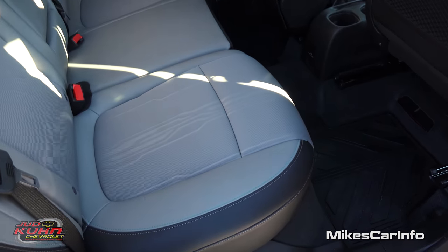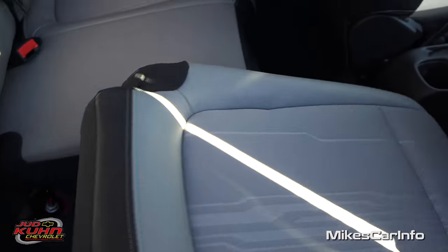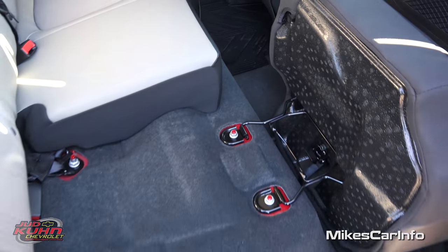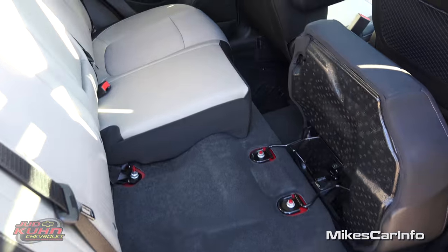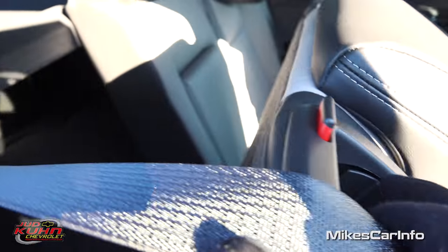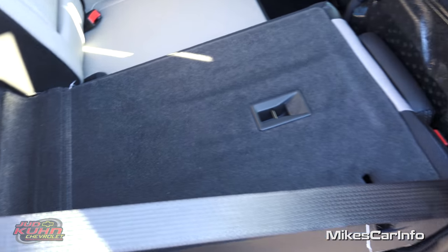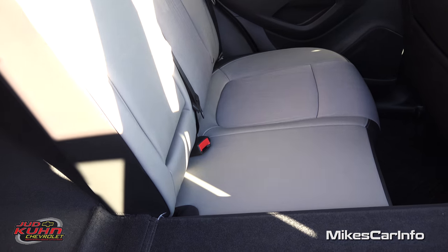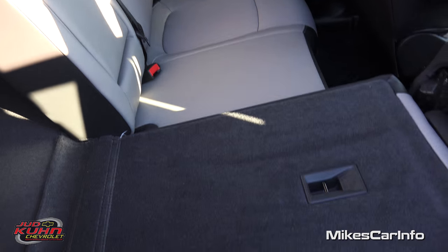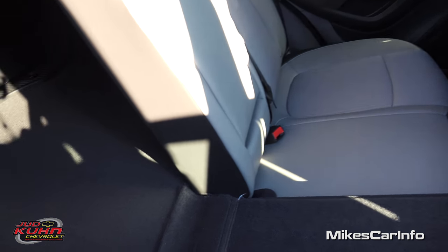These seats will actually fold down — let me show you how. There's a little strap right here that you pull, and it kind of unhinges the seat and it flops up like so. Then there's a handle up here — just pull that and this seat will go straight down. Push it in place to increase your cargo space. You can have passengers on one side and cargo space on the other, or vice versa. Very versatile.